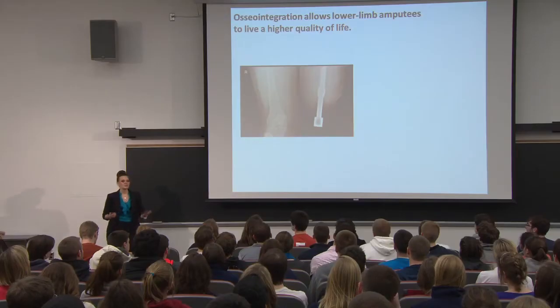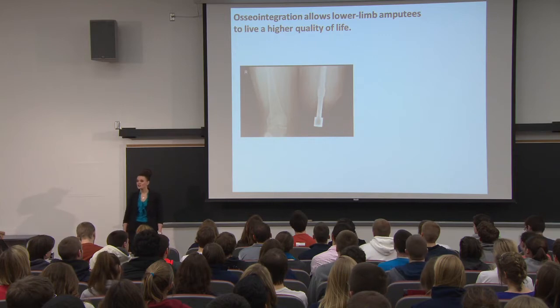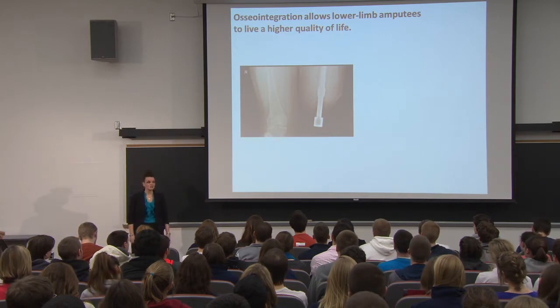Patients really deserve a better quality of life than what they're receiving, and there just might be a solution. Tonight, I want to talk about how osseointegration can help improve patients' quality of lives with lower limb amputations. This is especially prominent today because there have only been 250 reported cases in the world, in the European Union and Australia.